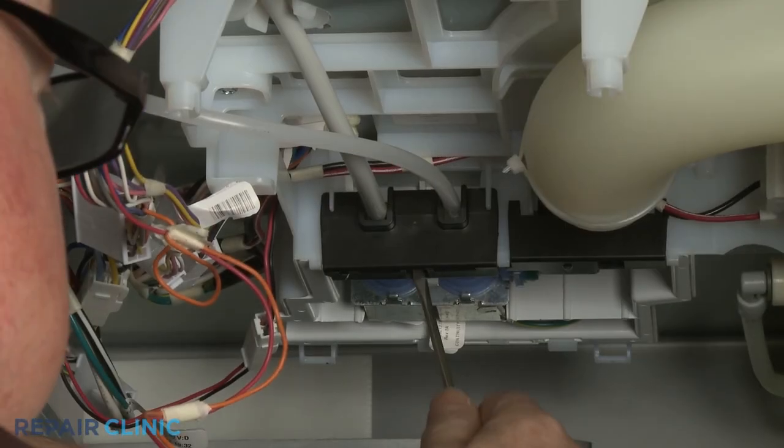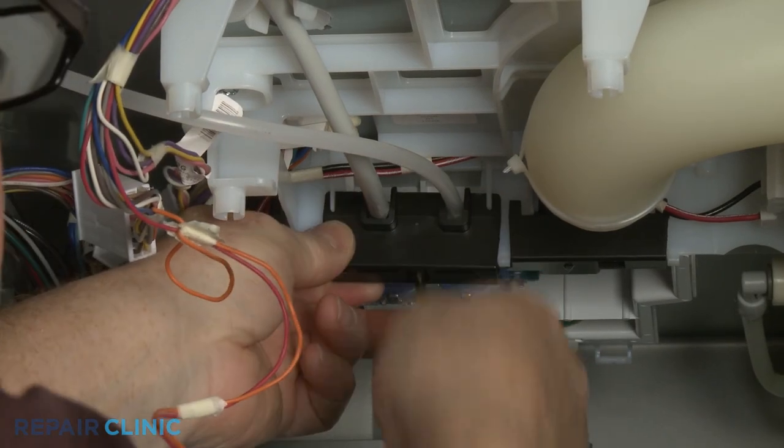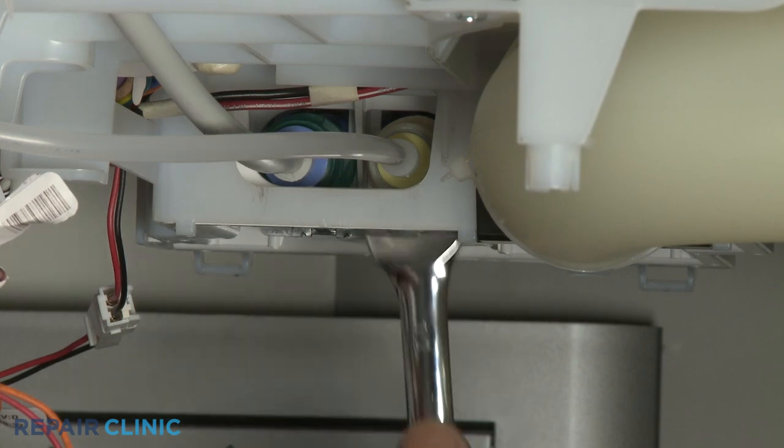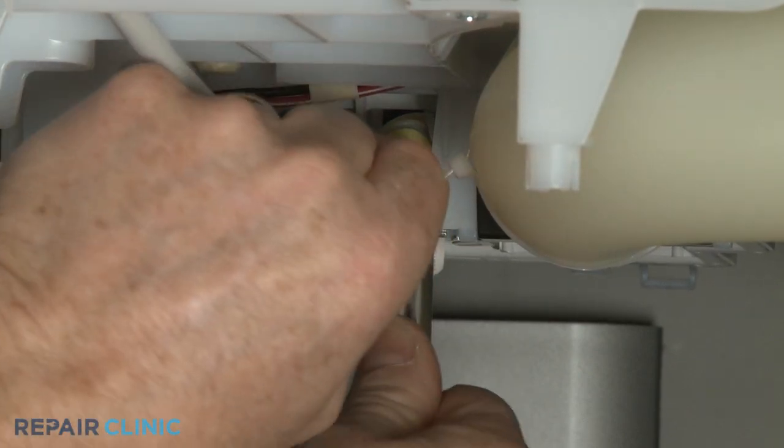You can use a small flathead screwdriver to pry off the waterline retainer. Use a half-inch wrench to depress the retaining ring to release the IceMaker fill tube from the valve port.